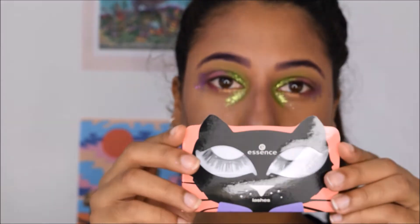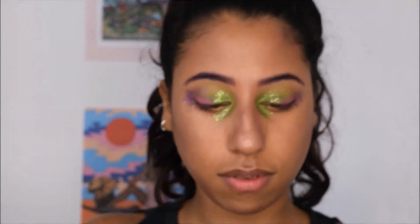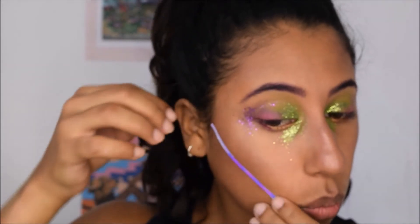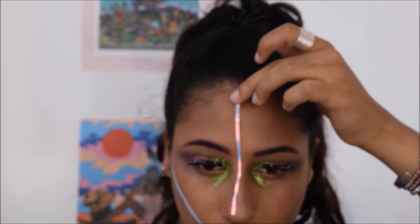Going in with the lashes now. I applied them but didn't show it in the clip because you guys know it takes forever to apply false lashes. I'm using this holographic tape that I found at a craft store, and I'm using eyelash glue to stick it to my face because it just wouldn't stick before.